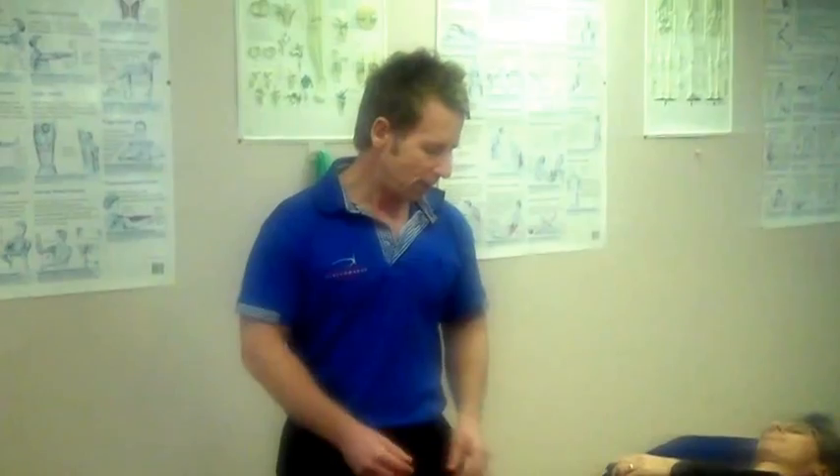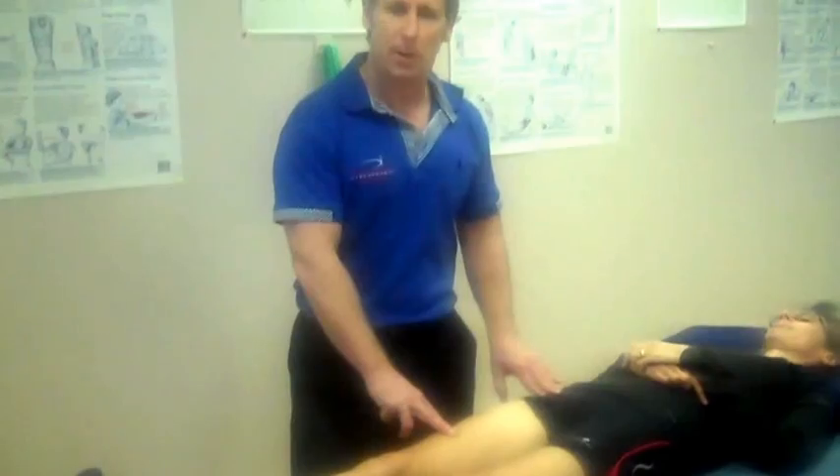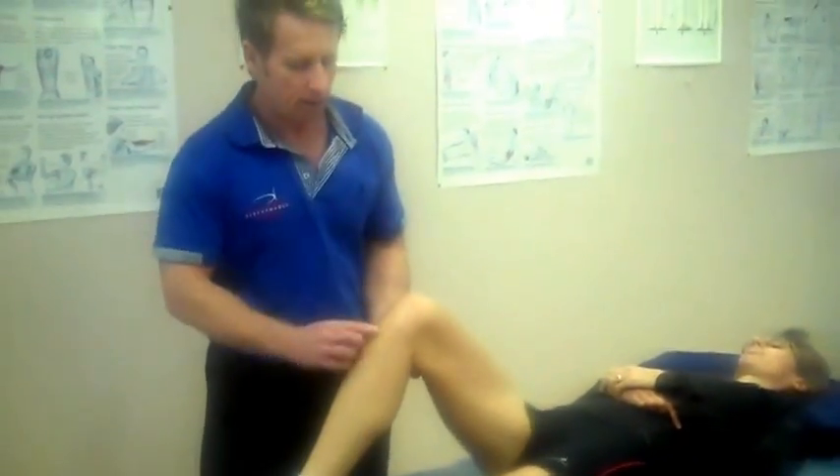Hi, my name is John Gibbons and today we're going to do active release techniques or soft tissue release for the rectus femoris. The rectus femoris muscle originates from the anterior inferior iliac spine, comes down over the quadricep muscles — even though it's one of them — and inserts onto the tibial tuberosity via the patella tendon and the quadricep tendon.